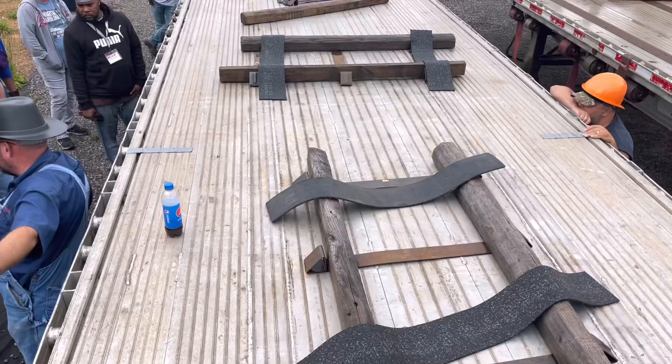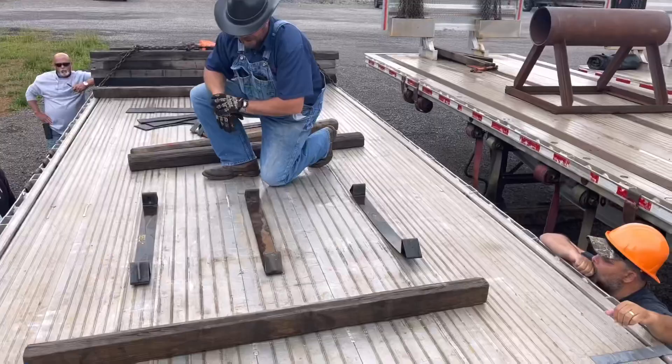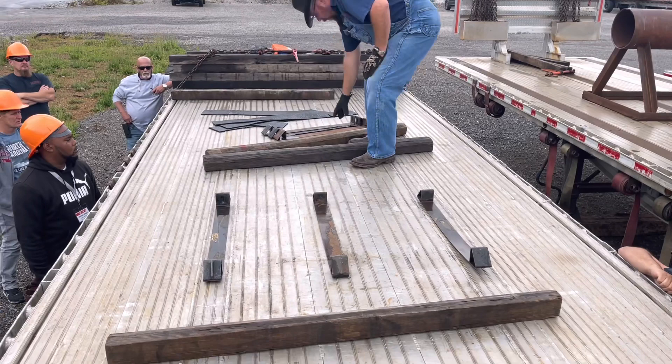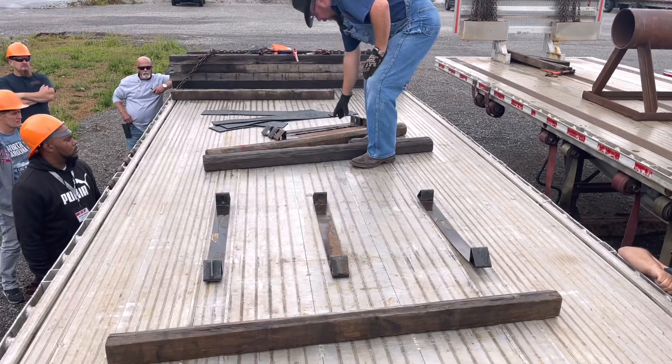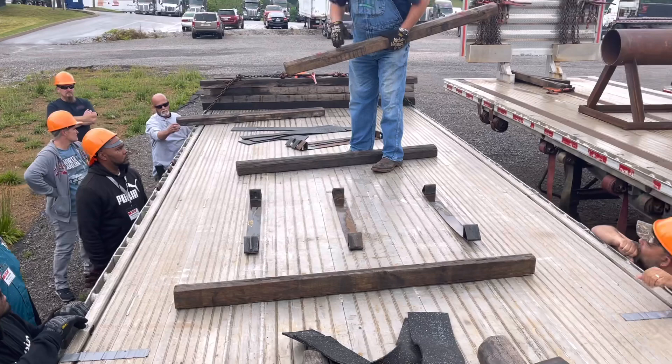So technically, by law, I can set a 40,000-pound coil right there where Jason's at, tie it down and haul it out. If you don't want to do that, all your weight's back there — and you know what the trailer looks like with that. The old coil board: if you look at the end of it, you've got a beveled end.